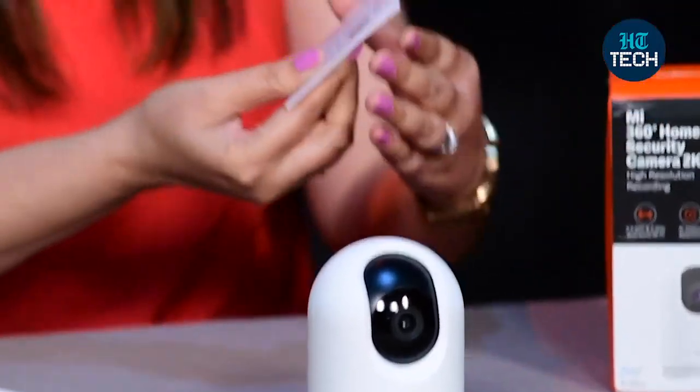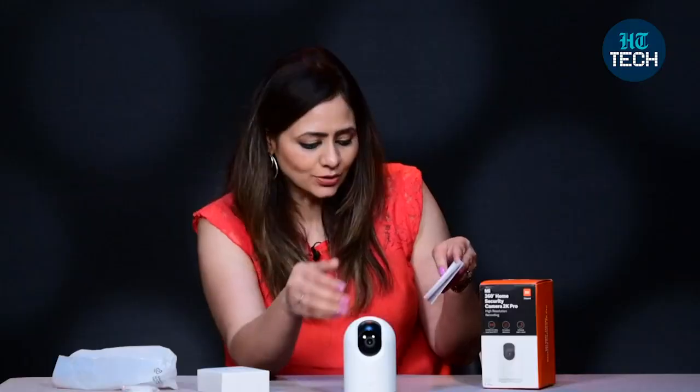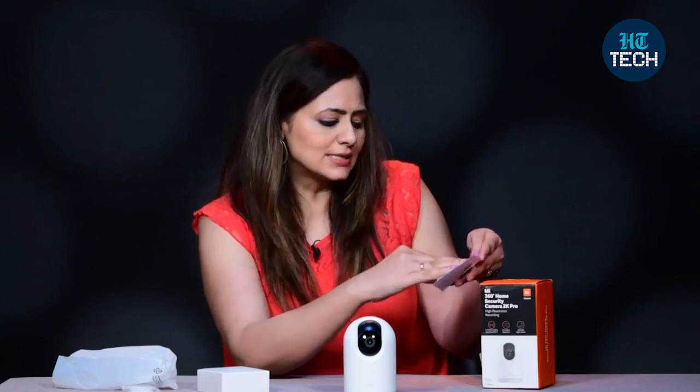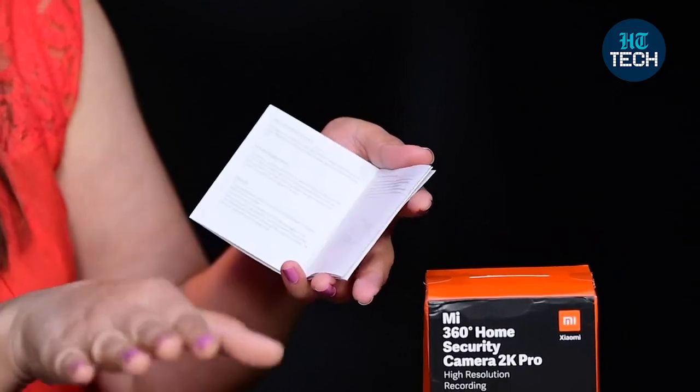This is how you keep it. You also get a user manual which talks about how this camera works, and you can also put a micro SD card in here. The manual explains how to install and use it, and all the features are mentioned.